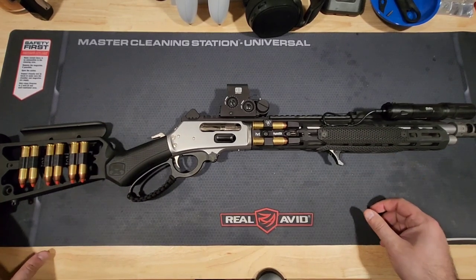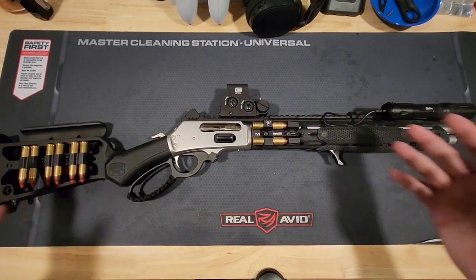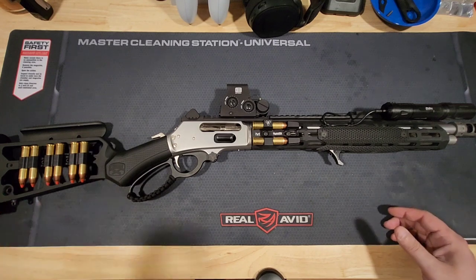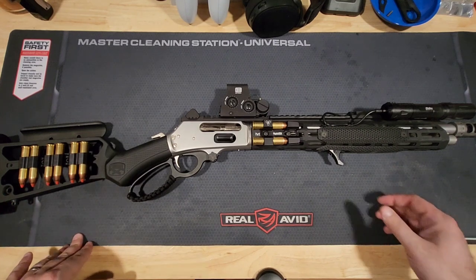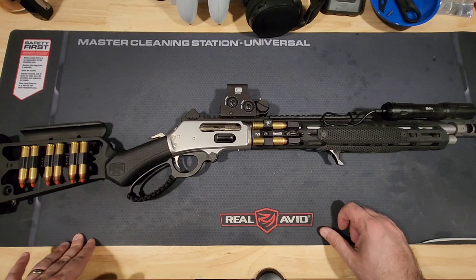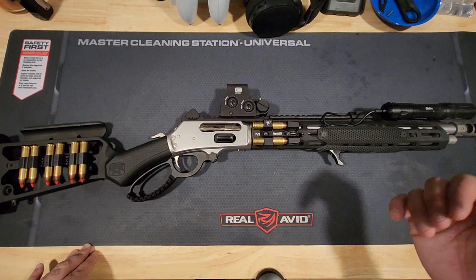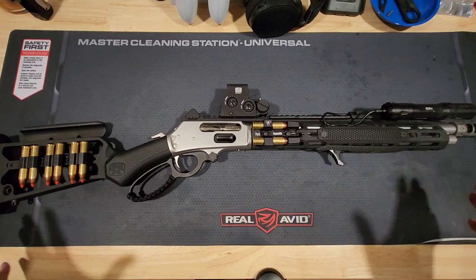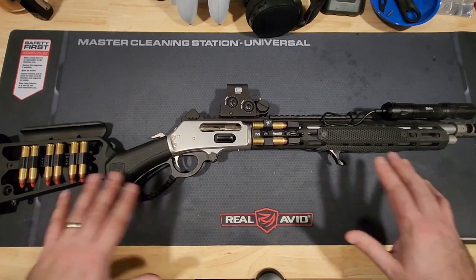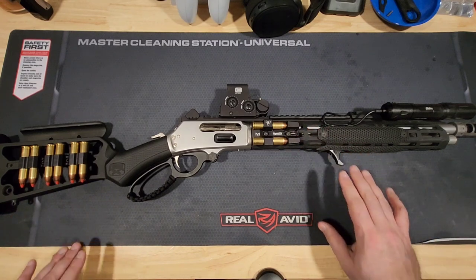For hunting, though, this would be excellent. The round is excellent for hunting as well. They call this the T-Rex gun for a reason — I have no doubt that a couple of these rounds would knock out a T-Rex. I might be exaggerating, but you get the point. Big game hunting, bears, lions, tigers — I would say this is more than capable of handling that situation.